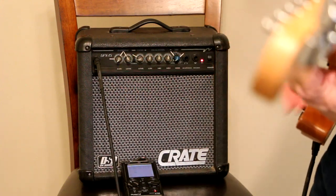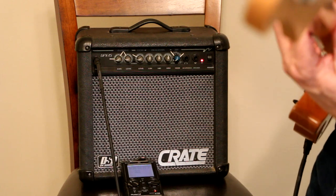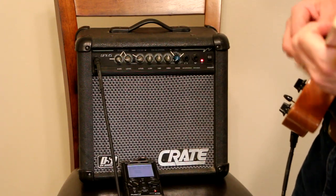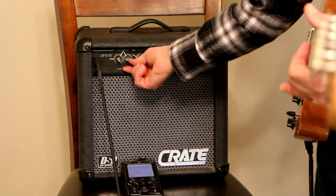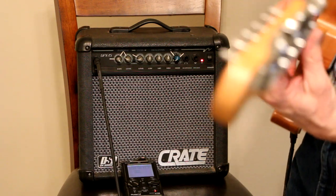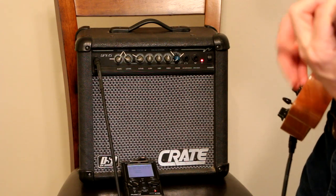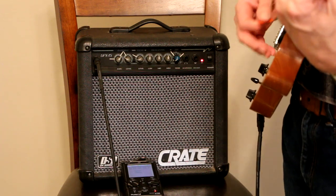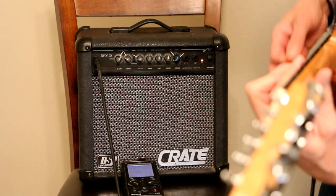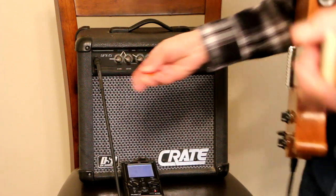Let's turn the gain all the way down — nothing. Let's turn that level down a little bit and turn the gain all the way up. I'm just getting an idea of what it sounds like here. That was not a song, it was just improvisation.